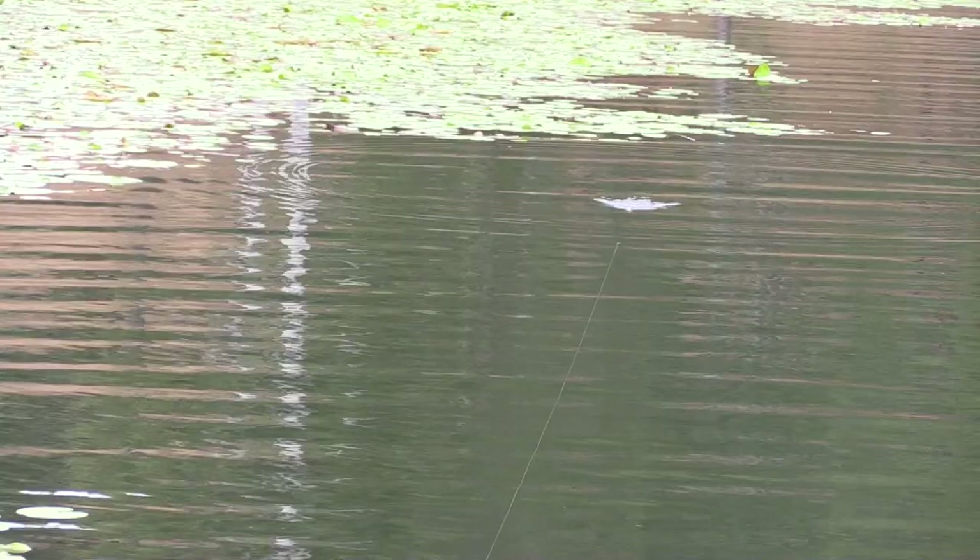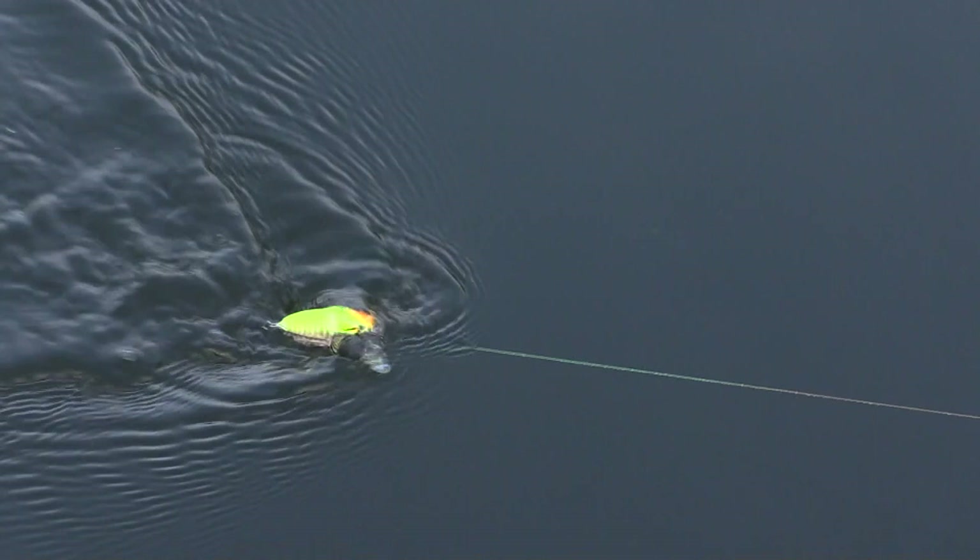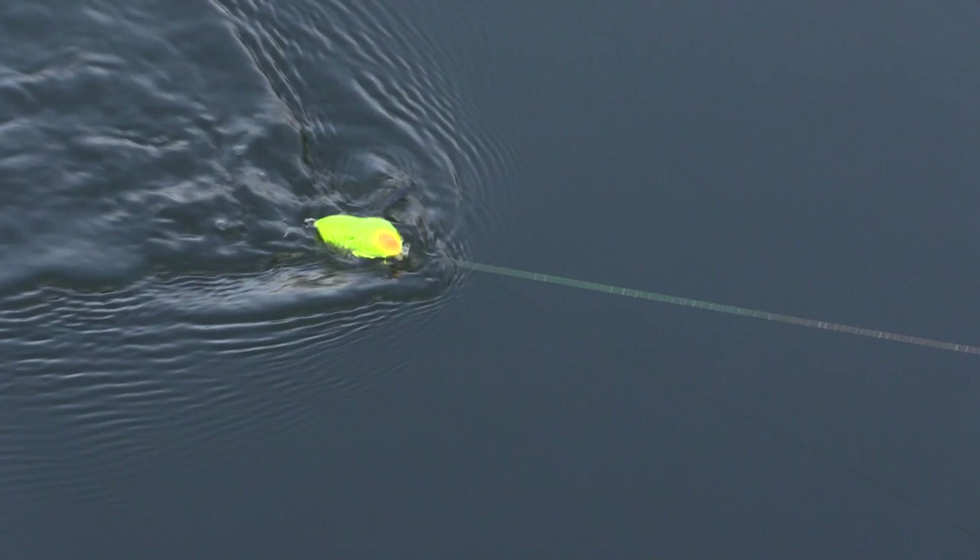The second and easiest way to fish this lure is a straight retrieve. This lure works just by slow rolling it — the wings will counteract each other and it'll just start walking across the top of the water, creating a very unique sound that the bass just can't seem to resist.